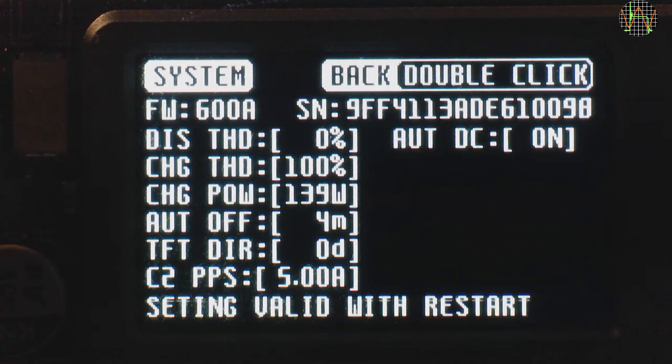The X100 is operated by single and double clicks on the button, and occasionally a long press. Right from the start, a double click gets you into the system menu. Here you can see the firmware version, currently 6.0.0A. You can set discharge and charge thresholds and limit the maximum charge power to between 125 and 145W. The auto-off time was originally set to 20 seconds; I set it to 4 minutes, but you can go up to 999 minutes. TFTDIR lets you rotate the screen — it is currently at 0 degrees.